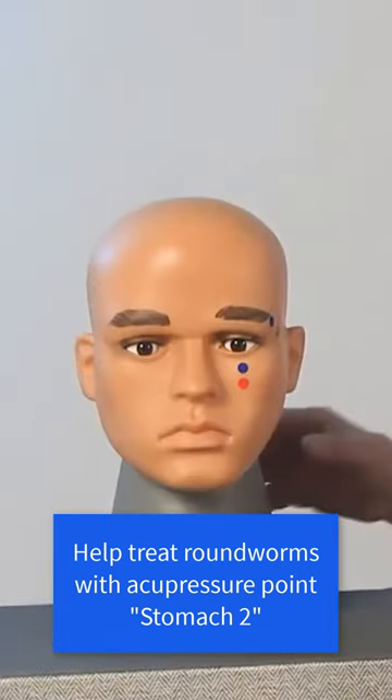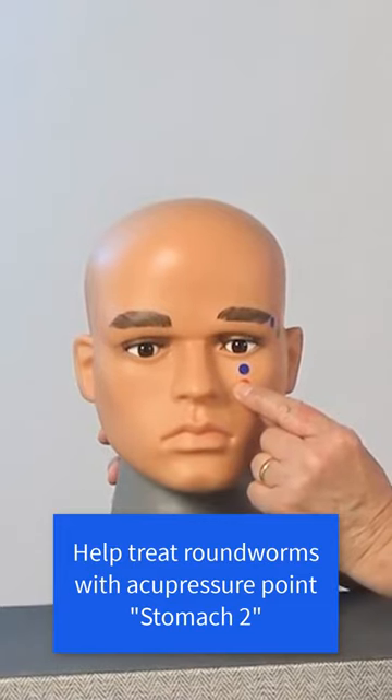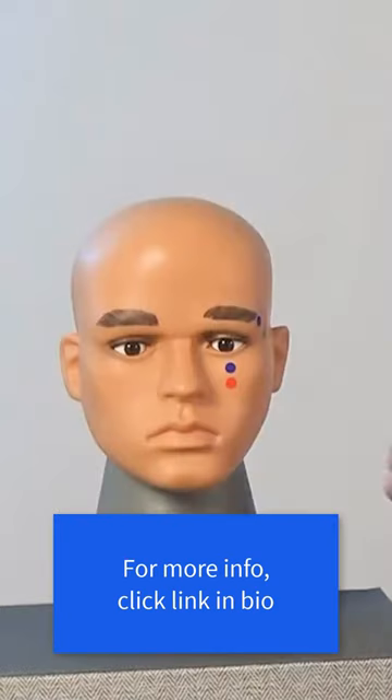It might look like this. Or if you have a tai shin, I suggest you use the round end and it might look like this. Let's go.